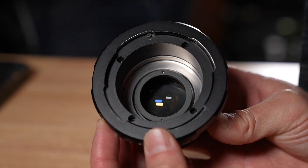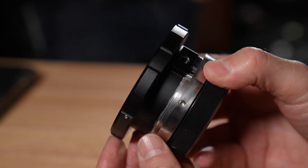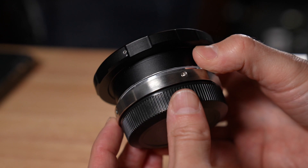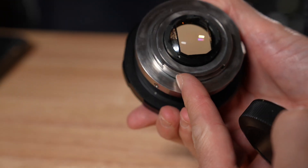So we're making PL mount focal reducers for as many cameras as we can. We're starting with an RF mount. We're doing E mount, Micro Four Thirds, Fuji X, L, just kind of whatever we can do. We're also trying for an Alexa mount. That's our current range.